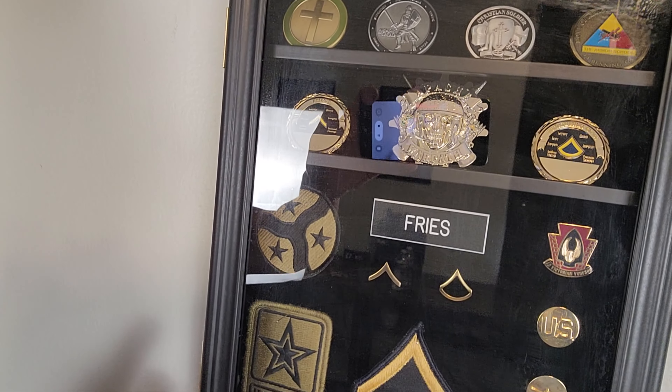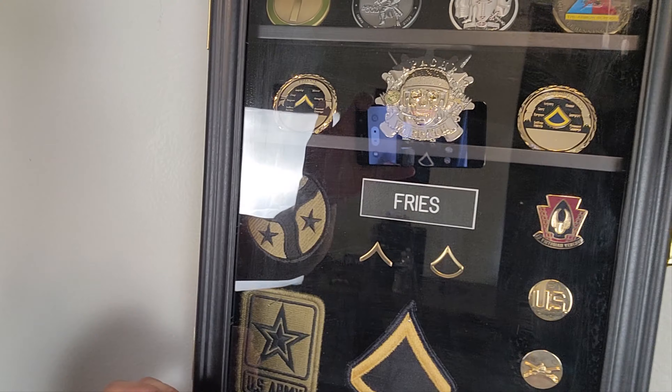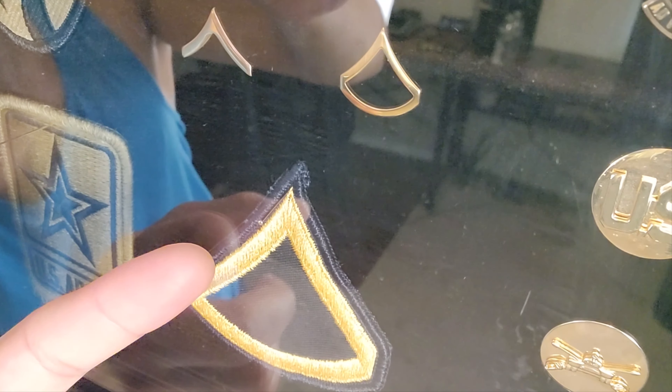You can see I got a couple of challenge coins in there. Down here you can see I have my rank, a couple other things, unit patches, plenty of other things. Now when it comes to hanging up patches, I just want to show you guys as you can see right here.